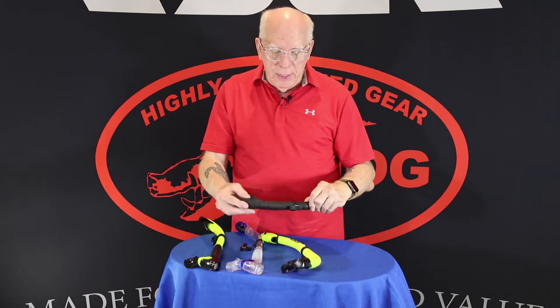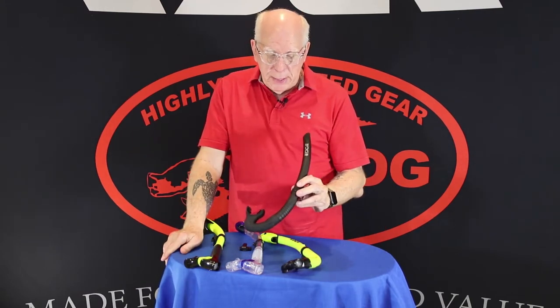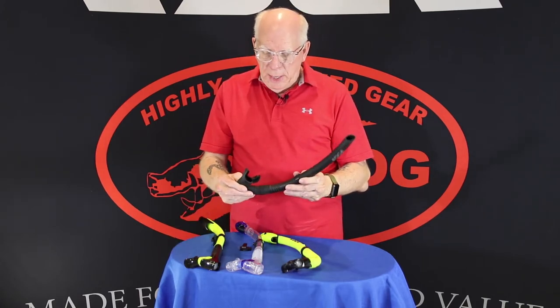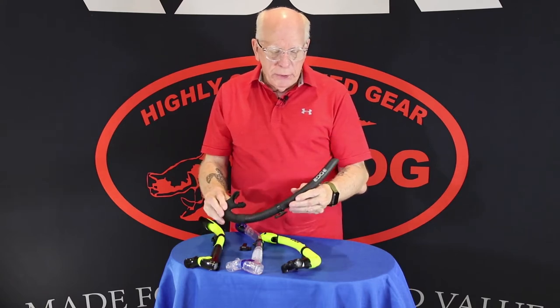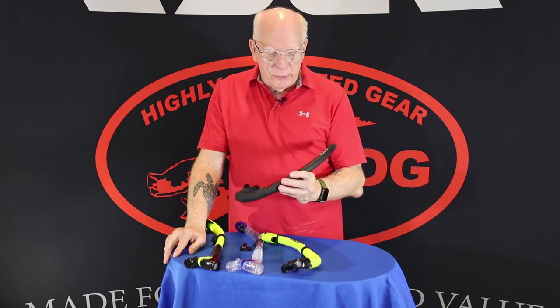The next one is the Edge Stealth. It's got a completely open top and is a minimal type snorkel. It has a very flexible mouthpiece, is a very light unit, and is extremely popular. These go like crazy.